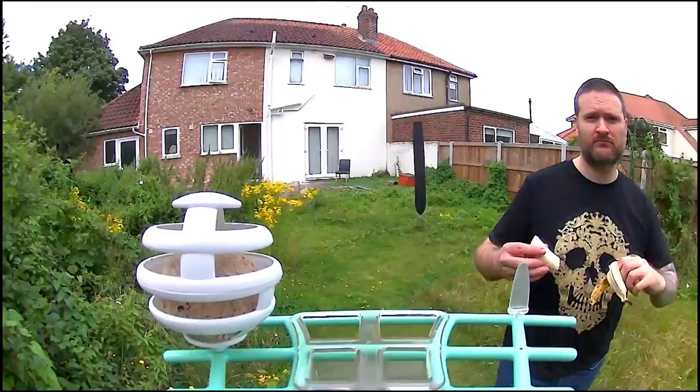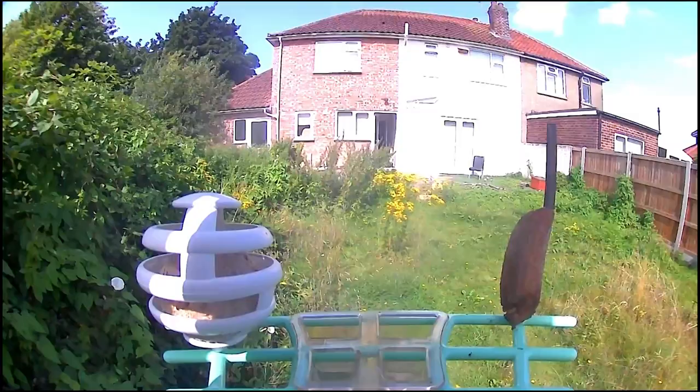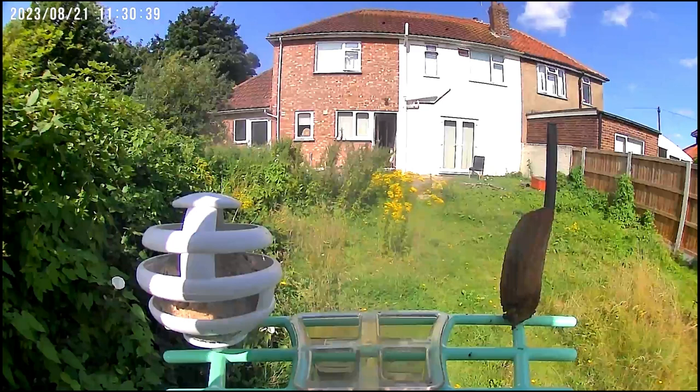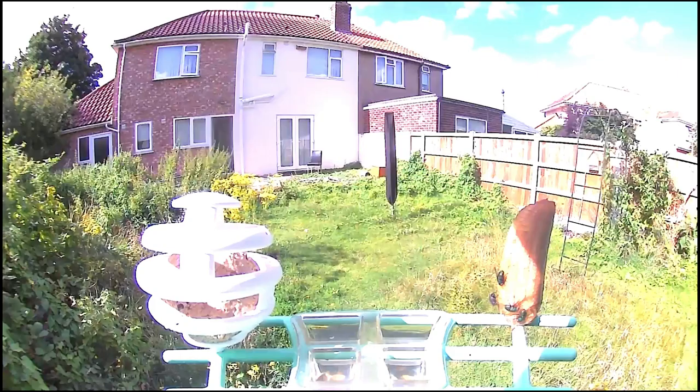At some point I placed a banana on a fruit holder with some interesting and amusing results. It's not just birds that visited — this beautiful red admiral butterfly was attracted by the banana. A great night shot also shows us that moths are active too. Sometimes the camera would pick up movement of fruit flies on the banana and misidentify the banana as a bird.